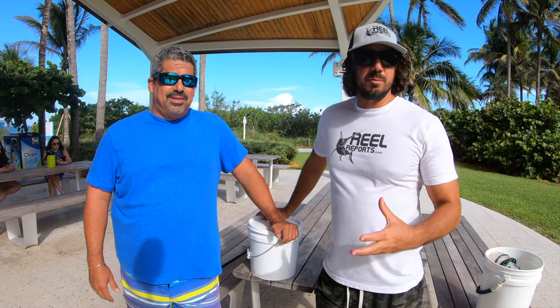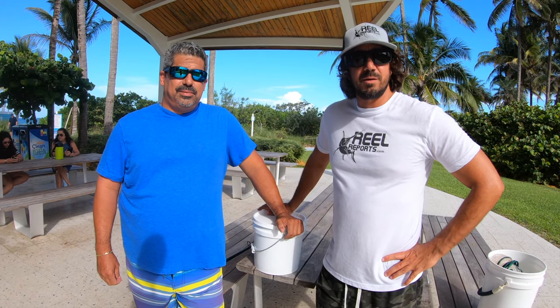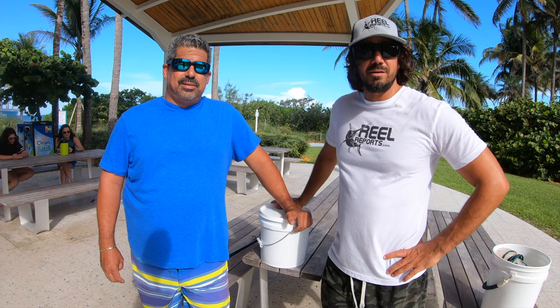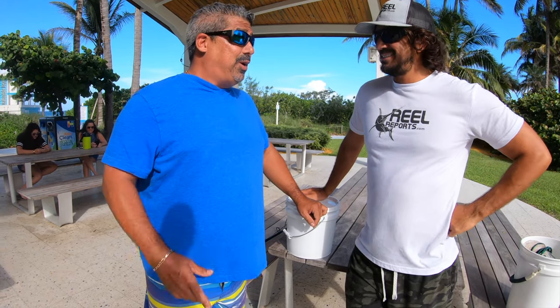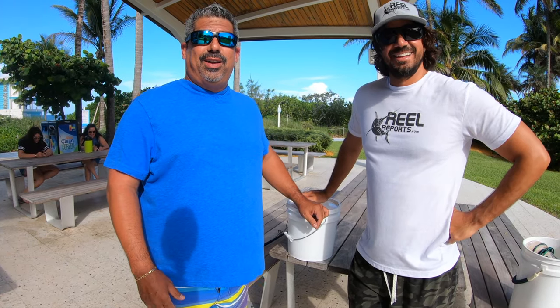All right, so I'm here with Pedro. Pedro reached out to me on Instagram and he wanted to perfect his cast net method a little bit. We're going to go out here on the grass, throw the cast net, and then if there's no seaweed out there we're going to try to catch some bait. He might try to catch a snook — he actually brought a rod out here today so he's going to try to really make the most of the situation.